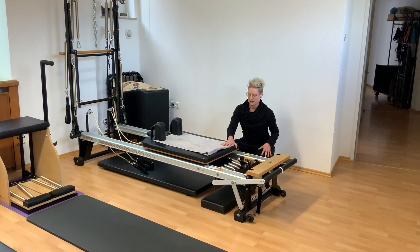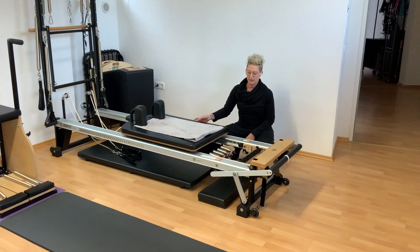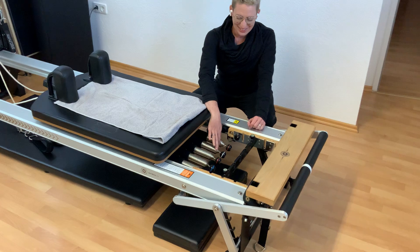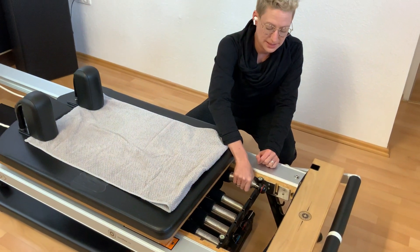This machine moves itself — this is a carriage that moves back and forth. And we have different types of resistance. If you can zoom in just a little bit, we have different types of resistance through these springs. When we hook them on here,